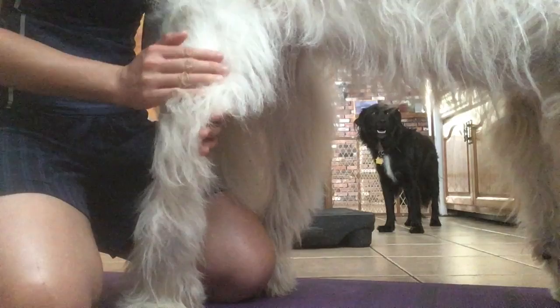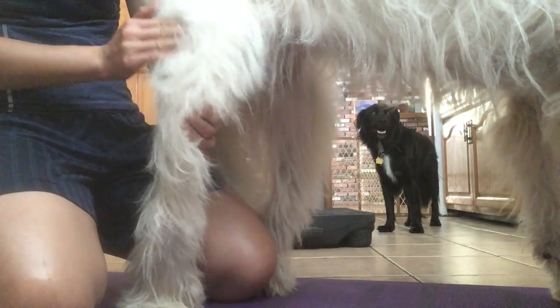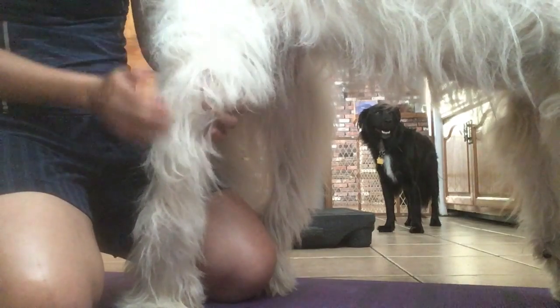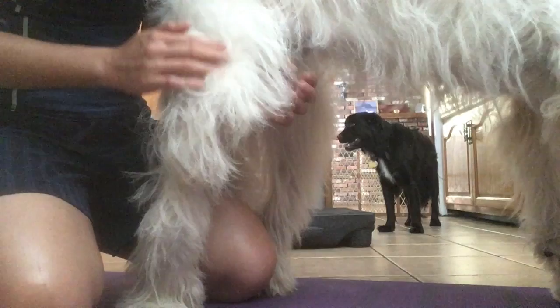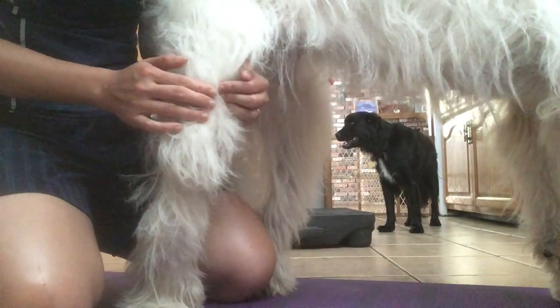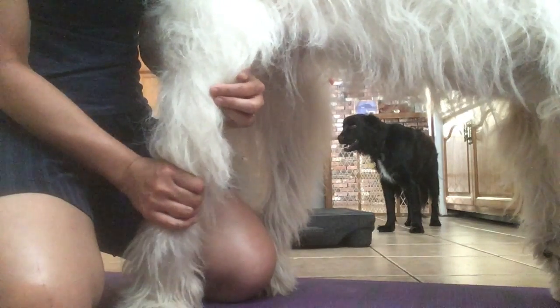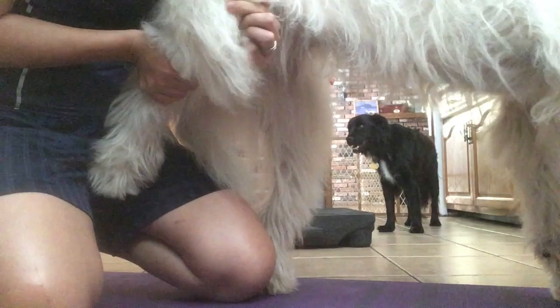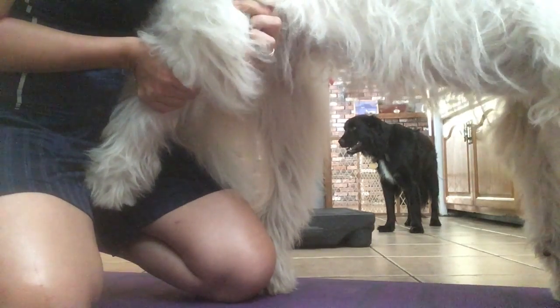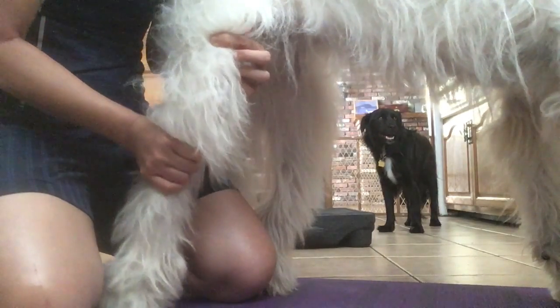This is Molly's femur and her tibia. And over here is the patella tendon. You can feel it move a little bit.